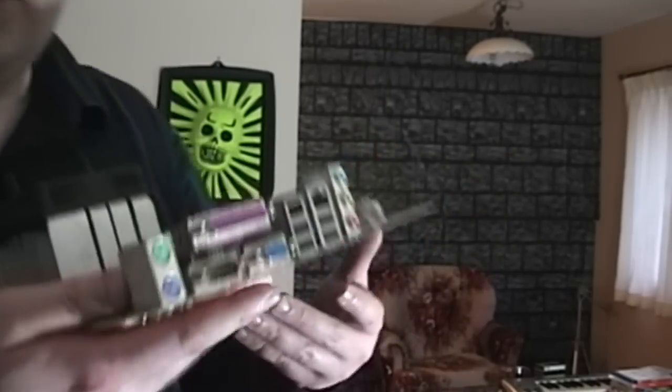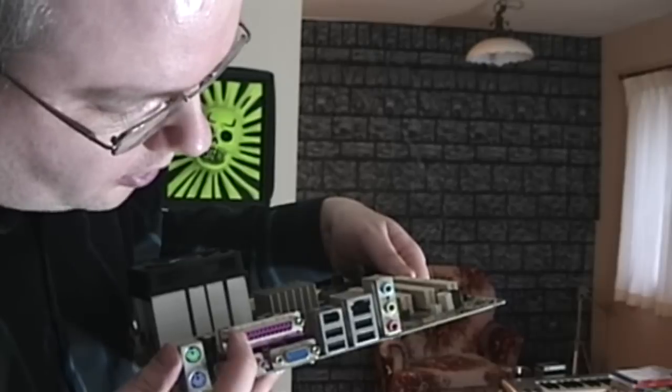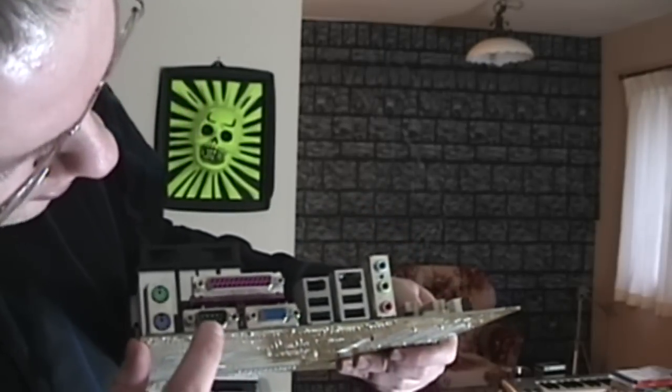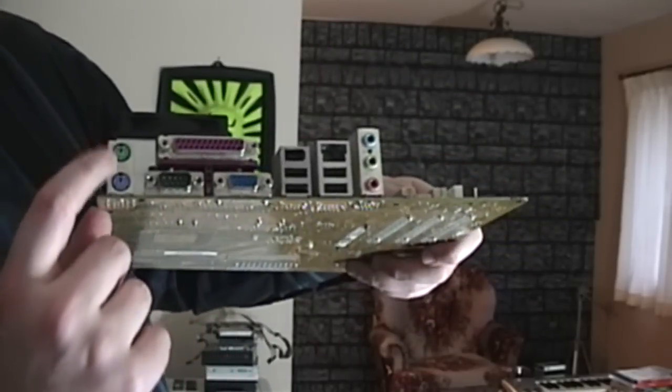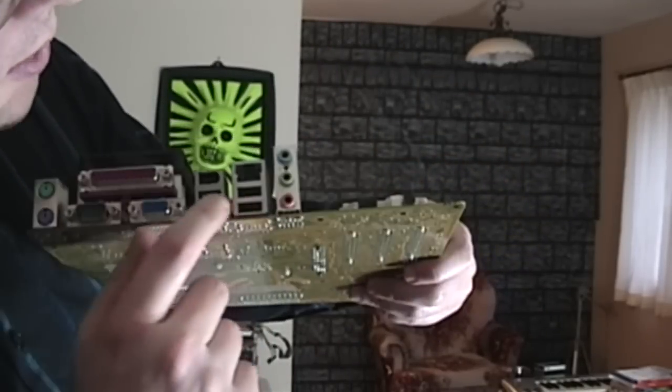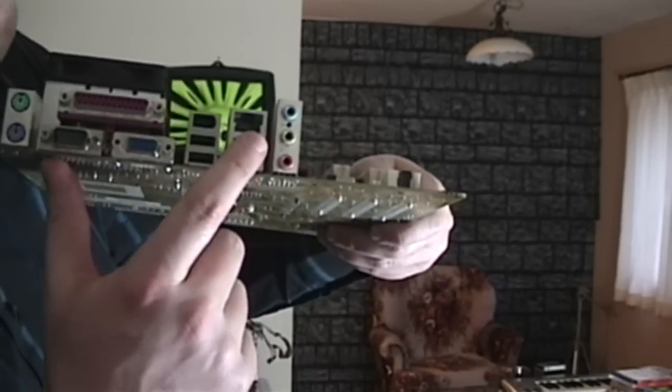And then on the back here we got - wow, these are some old ports. Is this a serial? Is this a parallel port? COM1 - that's a serial port, an old serial port. So I guess that's an old parallel port, like for a printer. LPT - yeah, that's a printer port. And then you got your keyboard and mouse - I can never remember which is which. Then you got your Ethernet port, of course, and four USB ports on the back. Quite nice.